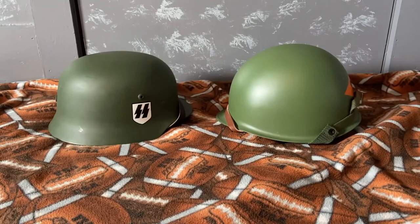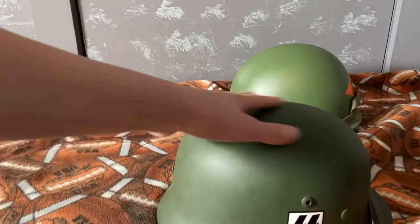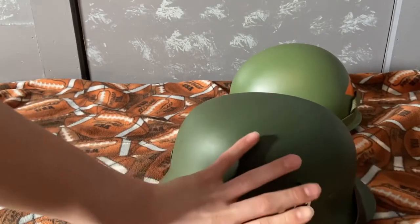Hey guys, Avery Moser here, and today we're gonna be taking a look at the M1935 German Stahlhelm, or German steel helmet, in World War II, and the US M1 helmet. So let's get right into it. First we've got the M35 helmet, the German Stahlhelm or steel helmet.